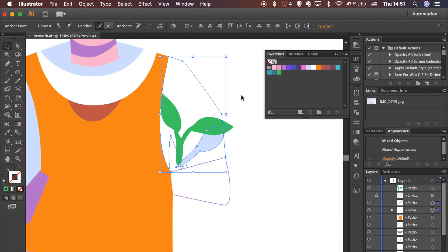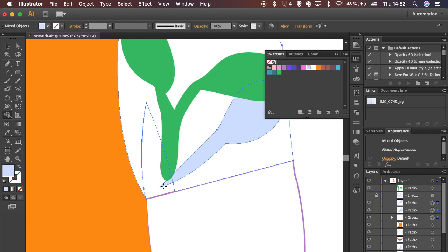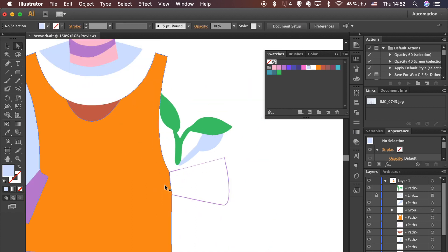To remove the part outside the shapes, use the Shape Builder tool from the left toolbar. Hold Shift to select both shapes and click on the part outside. Select the Direct Selection tool and hit the leaf to get rid of it.